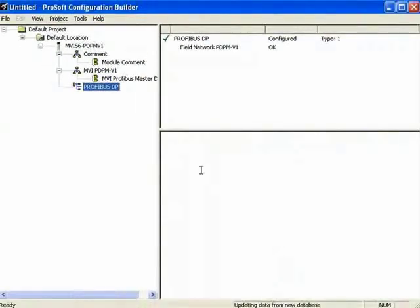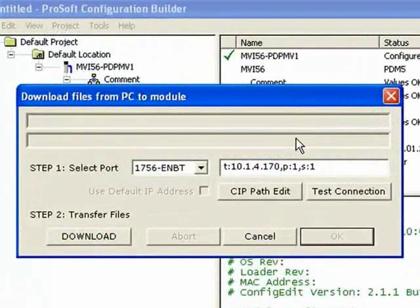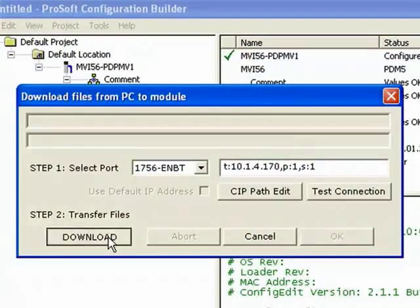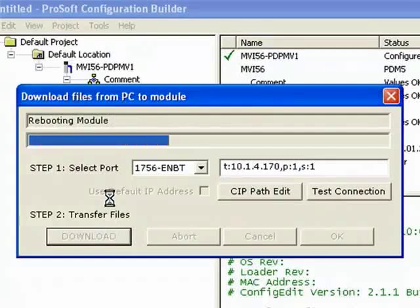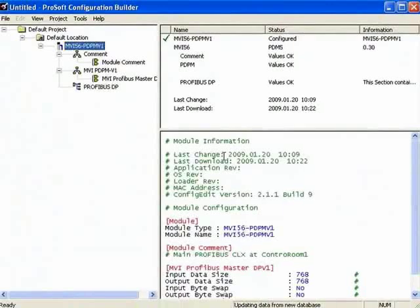Now we're back to our main PCB window. I'll right-click on MVI56 PDPMV1 and choose Download from PC to Device. Our CIP Path is still there, so I'll click Download to download the application to the module. Once the application downloads, we can click OK. Notice our red X's are no longer there.